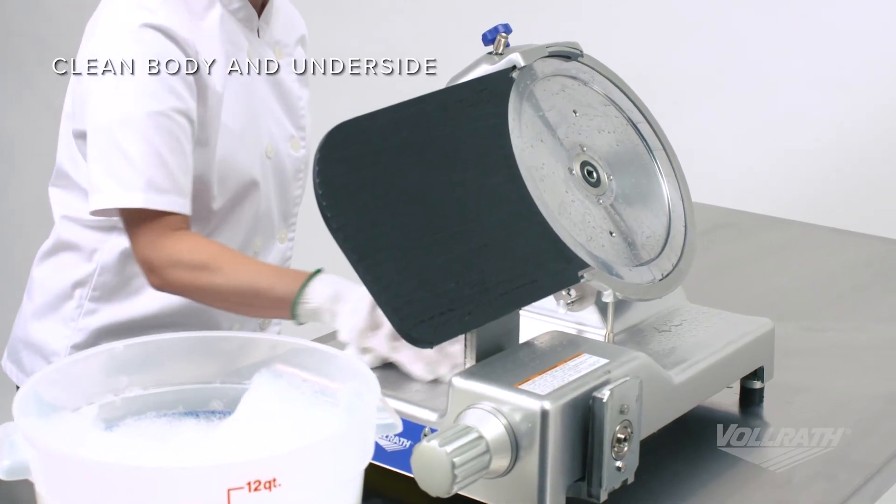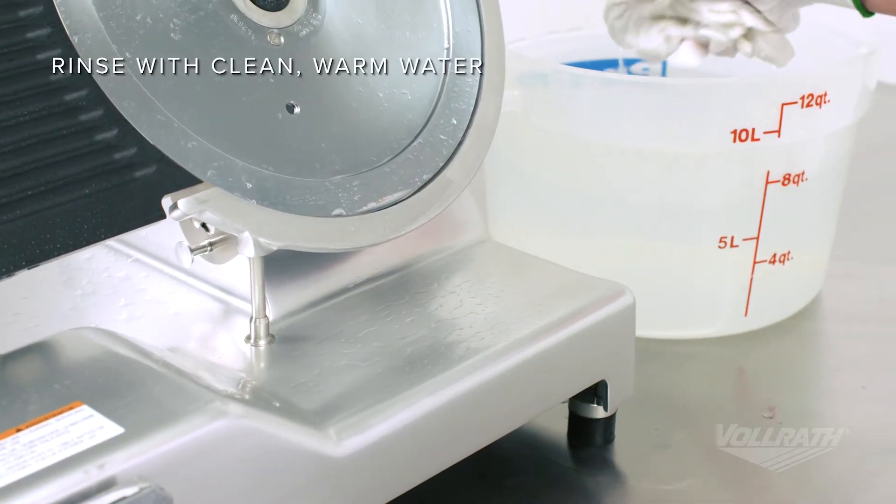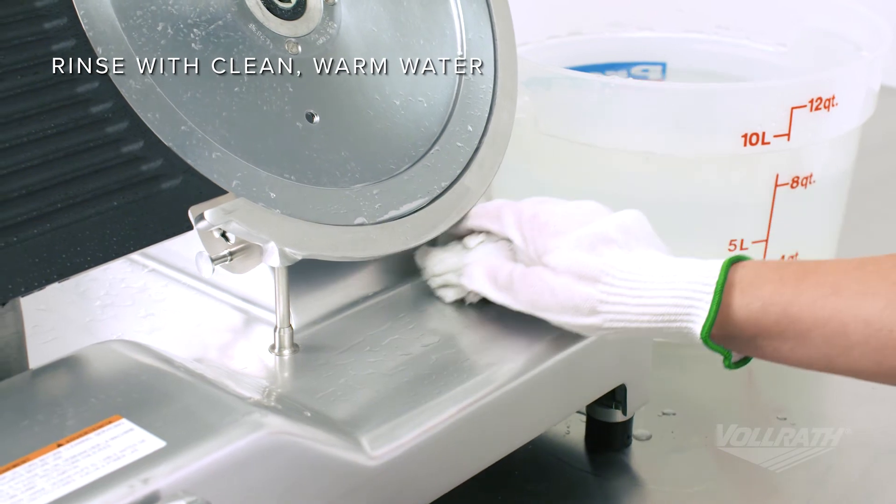Next, clean the body and underside of the slicer as needed. Finally, rinse the non-removable parts with a soft cloth and warm water.